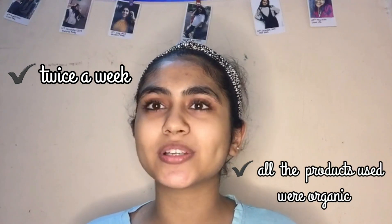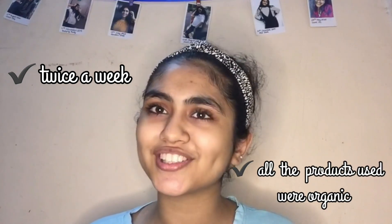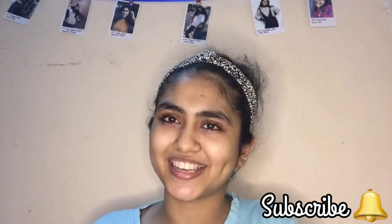Do this skincare routine twice a week and you will see the change. I use all organic products so it's completely safe for all teenagers. Do try it and get rid of acne problems. This is all for the video — I hope you liked it. Do like, share, and subscribe to my channel.